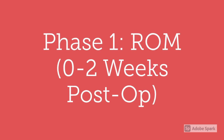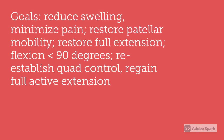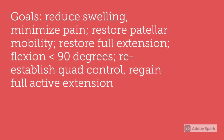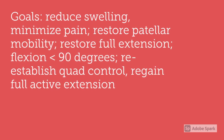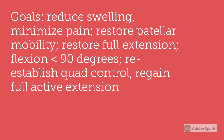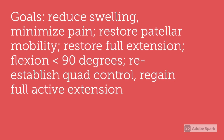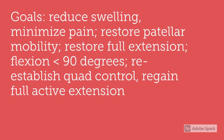Phase one, range of motion, is going to occur zero to two weeks post-operation. The goals of range of motion are to reduce swelling, minimize pain, restore patellar mobility, restore full extension and flexion less than 90 degrees, re-establish quad control, and regain full active extension.